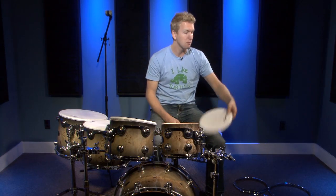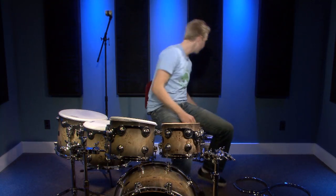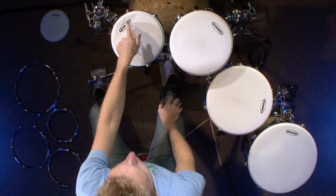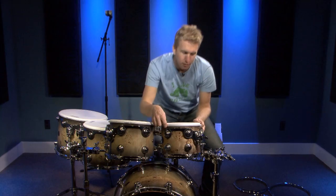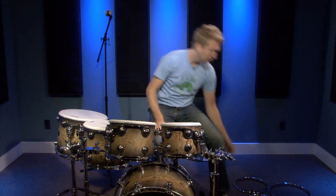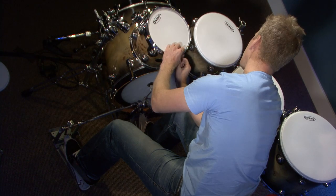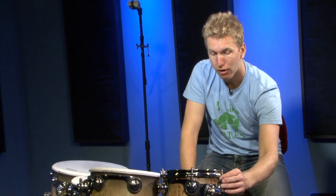We got the rims off very quickly. Now I'm going to take the 10-inch head off first. This is always a good time to polish your drums, though I'm not going to do that now for the sake of time. I set the head on and I like to line up the logo along with the tom mount — some people don't care, they just throw them on, but I'm very particular about it. Then I put the rim back on and hand-tighten all the tension rods, and then the tuning process will start.